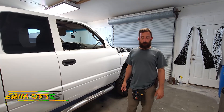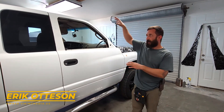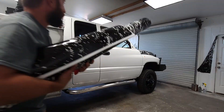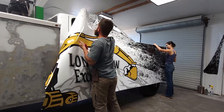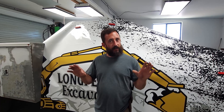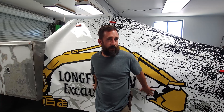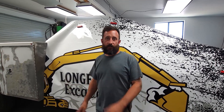First things first, step one — we're going to install the cab, get it hung and ready to go to align to the service bed. Next step, we're going to adjust the wrap and get our text in the right positioning. This is the only text we have right here that really matters, so we want to get that set up first, then we'll move on to the next step.